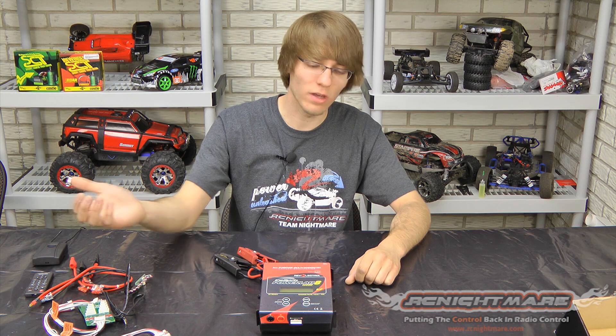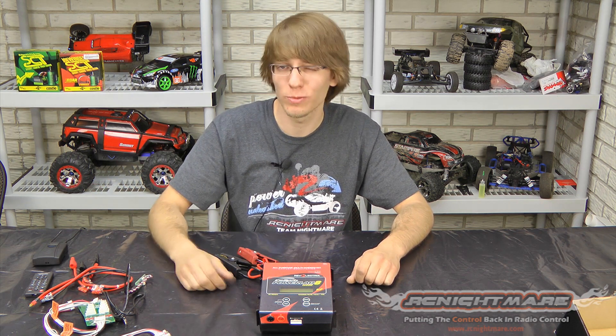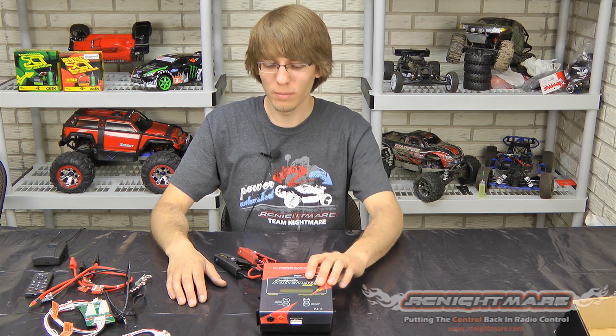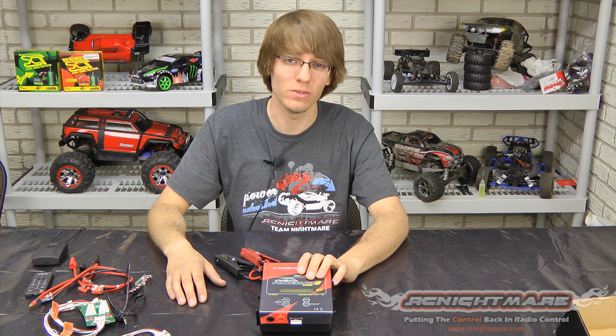It's got enough power to handle all of them at the same time. We have tons of packs back here — we hook them all up in parallel, stick them on this thing, and you can charge them all in well under an hour. Under an hour, and that's for all our packs. If you have high discharge rated packs, because this has so much power, you could probably charge most of your packs in a half hour, 20 minutes, or even less.